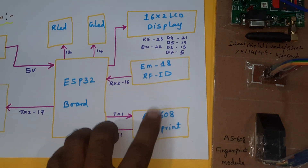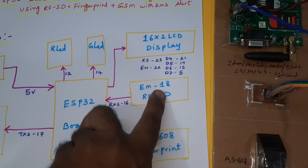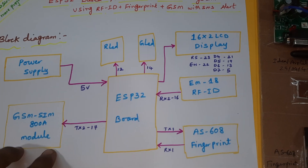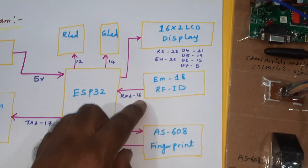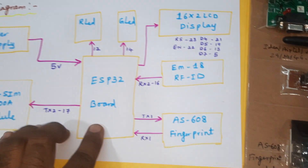First, we need to show the finger. Whenever the finger matches, it will ask for the RFID card. When the RFID card also matches, it will send an SMS to the predefined mobile number — a parent mobile SMS alert. Power supply is 5 volts. The ESP32 board and EM18 RFID module are connected to the RX2 16th pin.